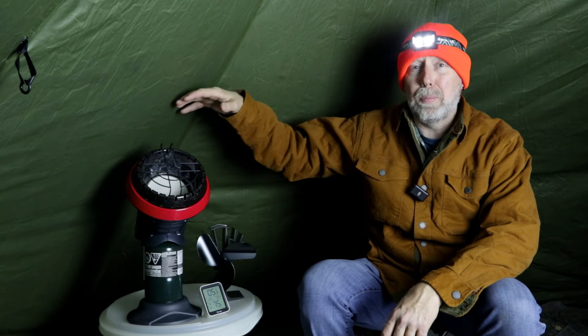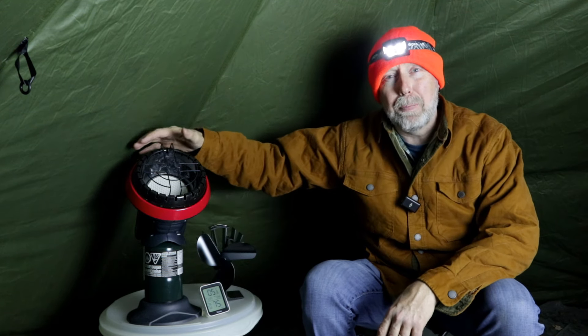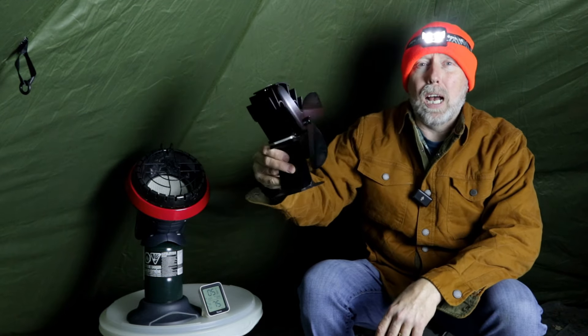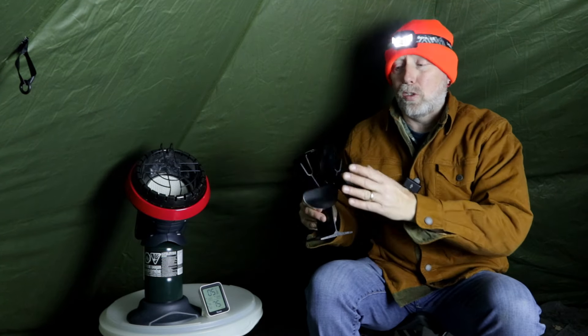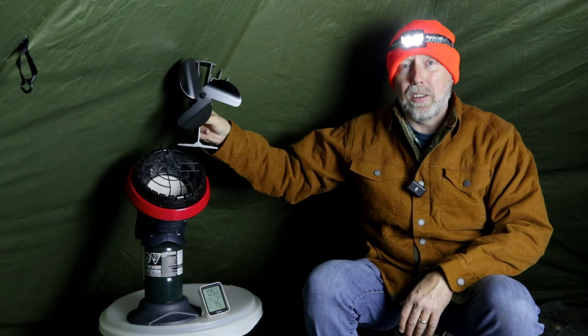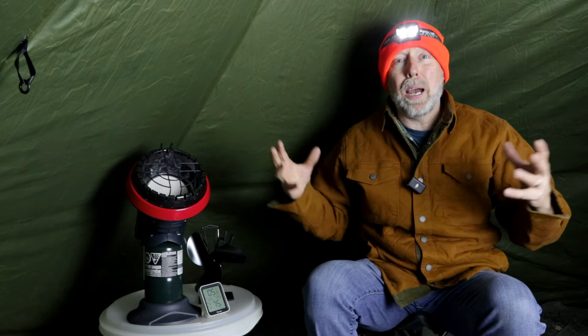Hey everybody, I hope you're doing well. If you're new to the channel, welcome, I appreciate you coming by. Today's video is going to be about testing out a hack that I saw on YouTube involving the Mr. Heater Little Buddy heater and one of these little heat-powered fans that I have for my hot tent that I put on my hot stove. I recently discovered that you can actually use this on this Little Buddy heater, so I'm going to be testing that out in my hot tent.